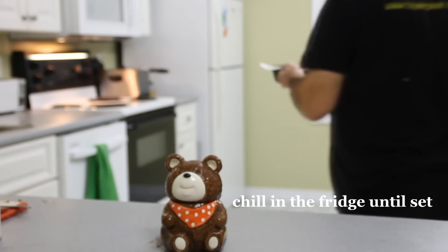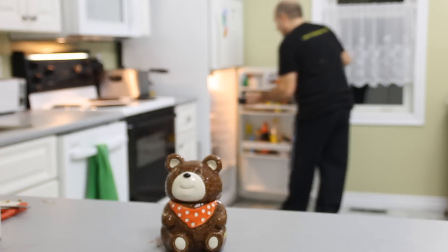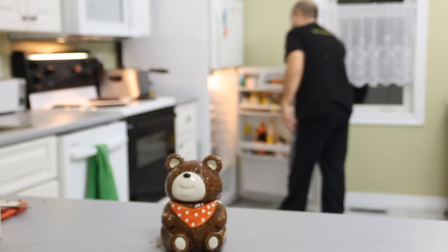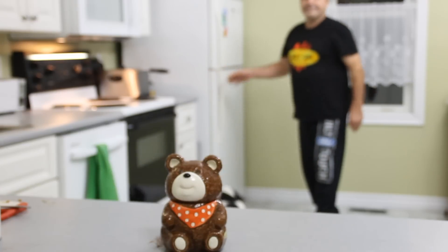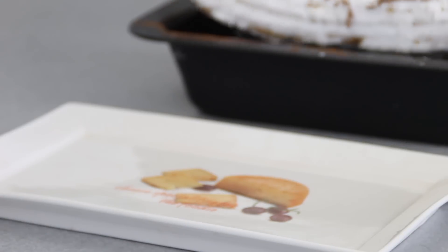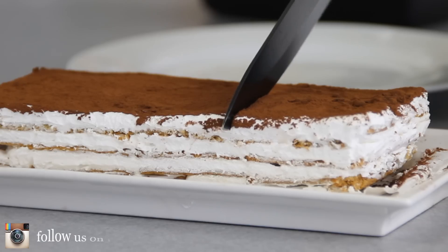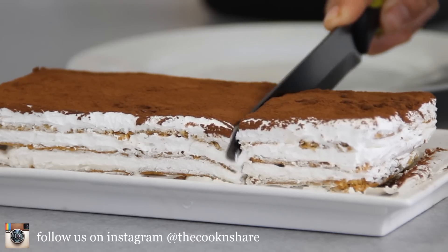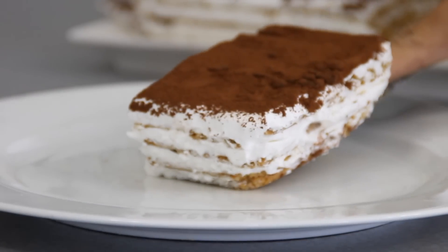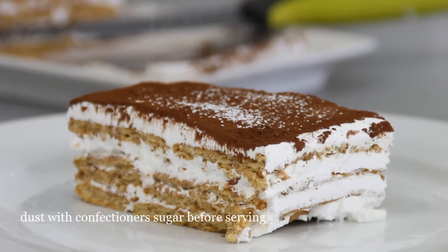After that, we're going to put this in the fridge for about four to five hours, or overnight, just until it sets. After about five hours, the cake is beautifully set.